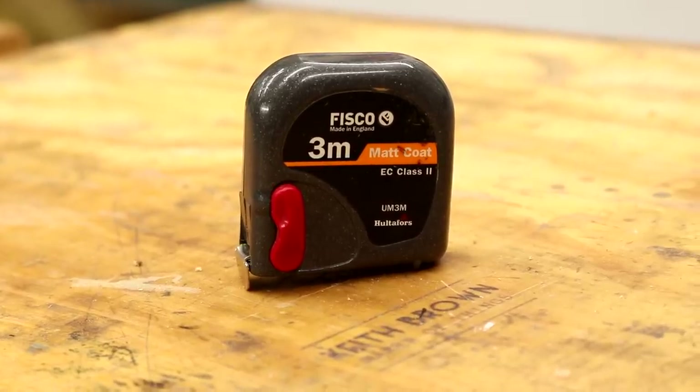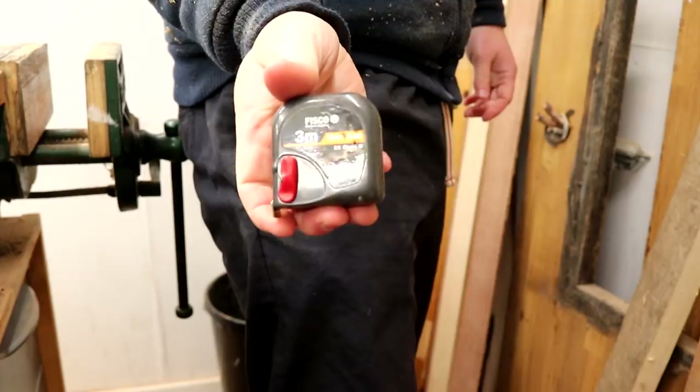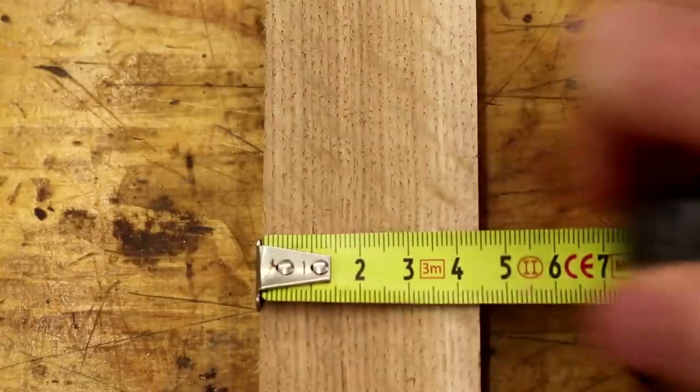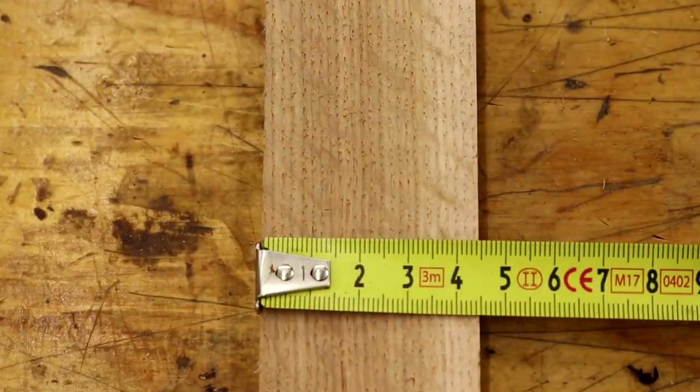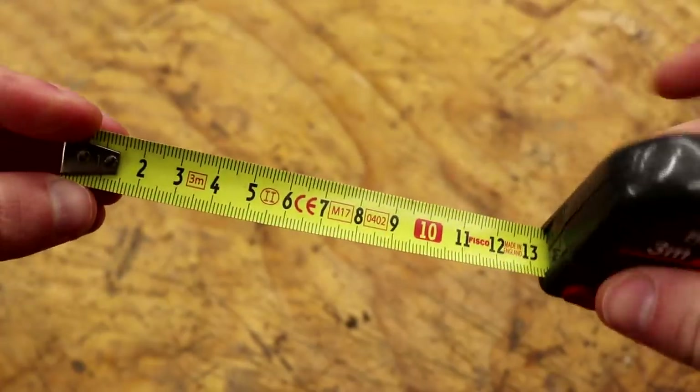The second thing I always have with me while I'm working is this tape measure by Fisco. Good quality, small and compact so I can keep it in my pocket without it being a nuisance, and it's three meters long which is plenty for the work that I do in the workshop. It's metric only and I realize that some people won't like that, but for me it's great because you don't have to rotate it to measure accurately in millimeters. It's almost the perfect tape measure — I say almost because it'd be even better if it had markings on both the back of the tape as well as the front.